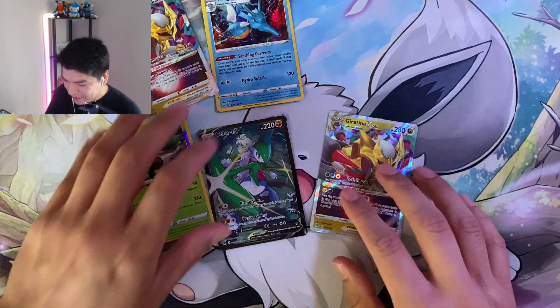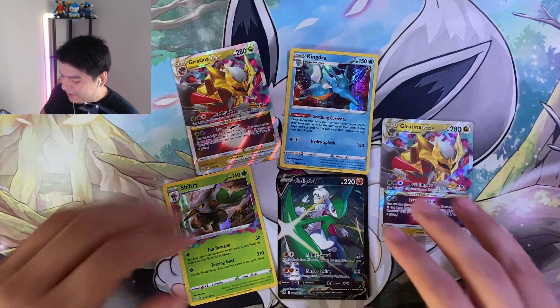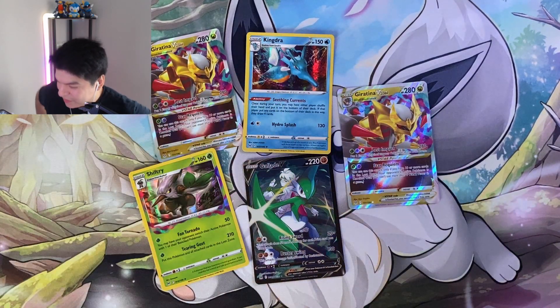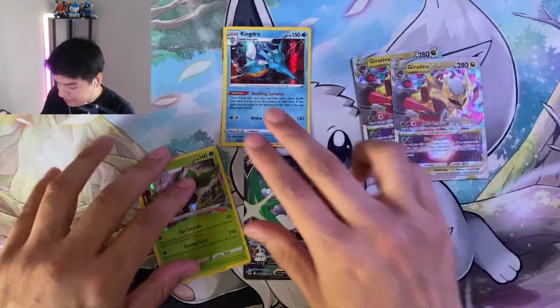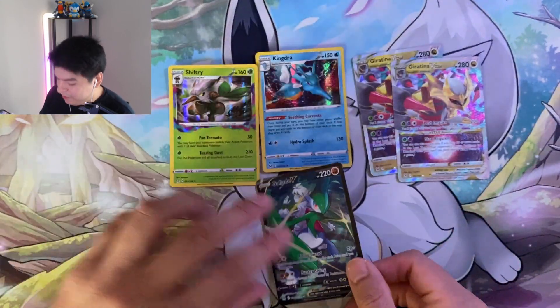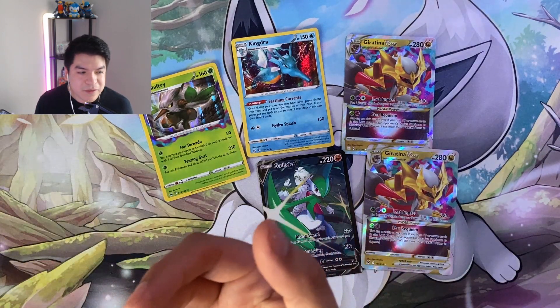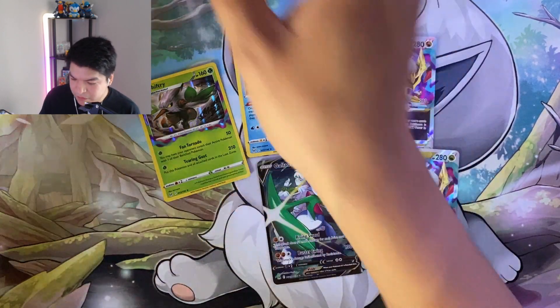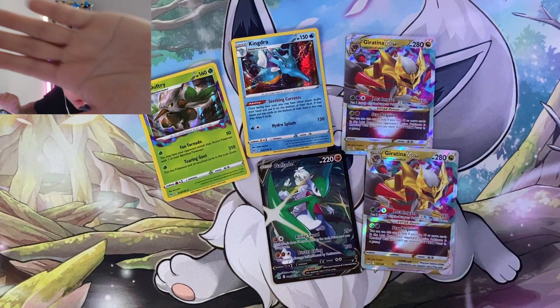Okay so from the 12 packs, this is what we got. I think that's pretty good. I packed two good V Stars, really nice. I packed two holos. The one Trainer Gallery Gallade - I mean if you see one of these I'd probably just buy one, might as well go ahead and get it. Thanks for coming to watch the video, remember to like and subscribe and as always I'll see you.